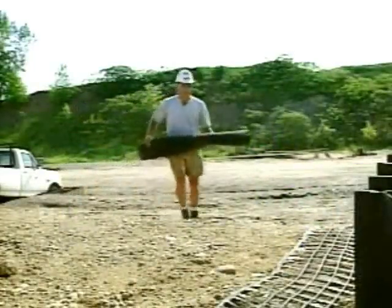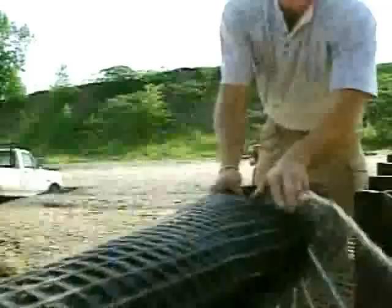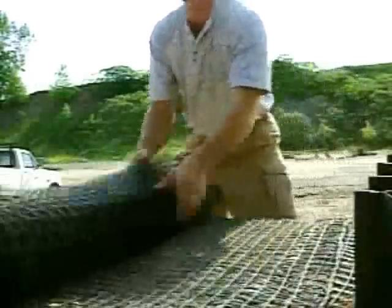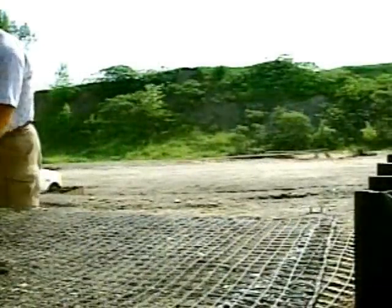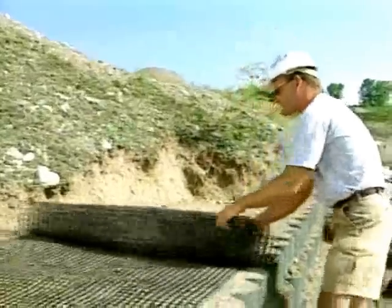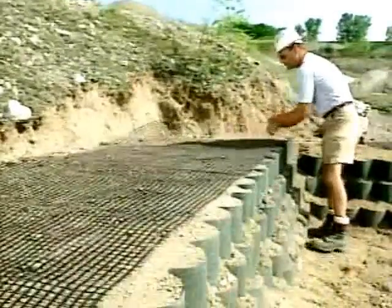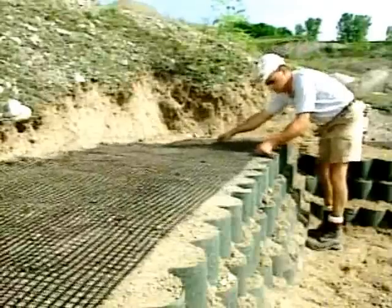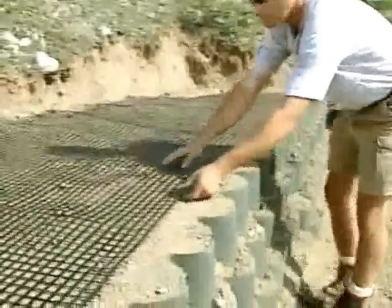When the retaining wall is a geosynthetic reinforced structure, install the specified woven geotextile, or geogrid, between the geoweb layers at the specified elevations. Position the geosynthetic reinforcement so the leading edge is 100 to 150 millimeters, or 4 to 6 inches, from the front cells and extends horizontally into the compacted backfill area.